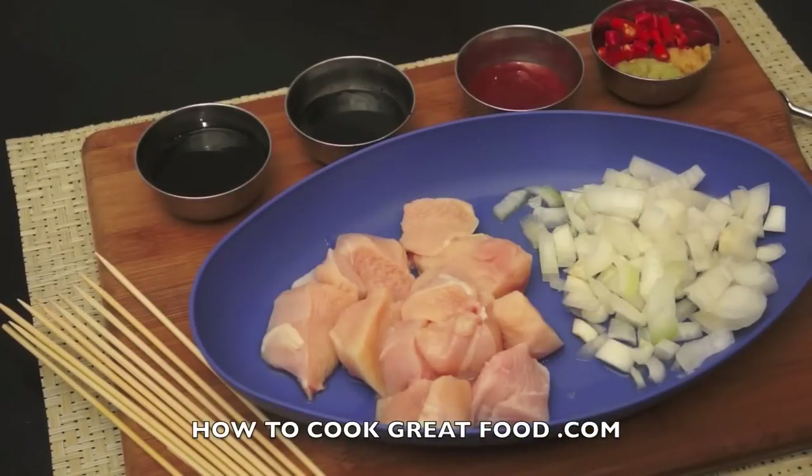Welcome back once again to howtocookgreatfood.com. Really simple Asian-style chicken kebabs today — great for the barbecue, a nice alternative to regular barbecue sauces. It's really simple and it's not gonna take long.